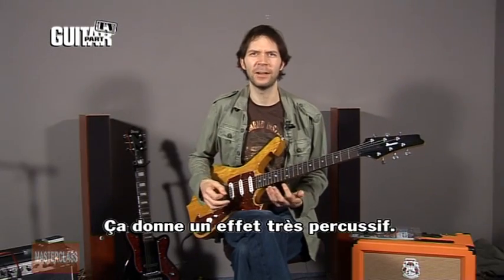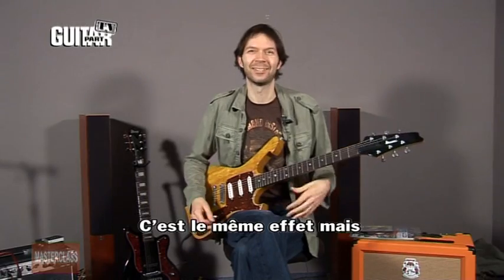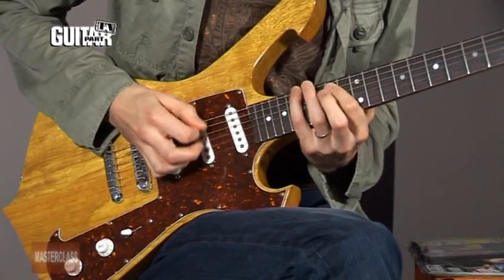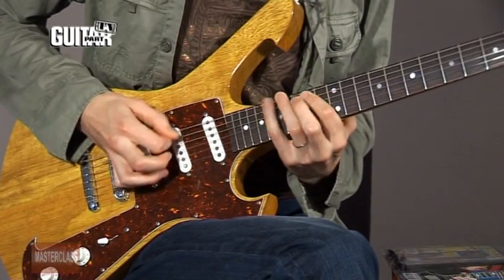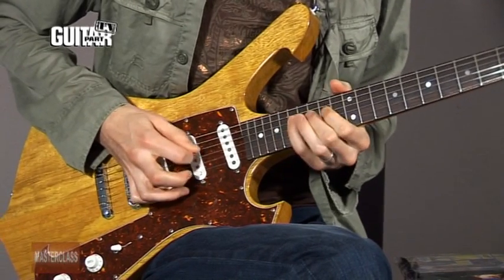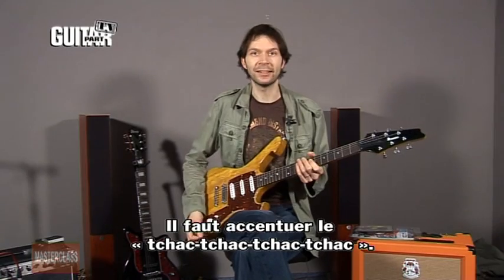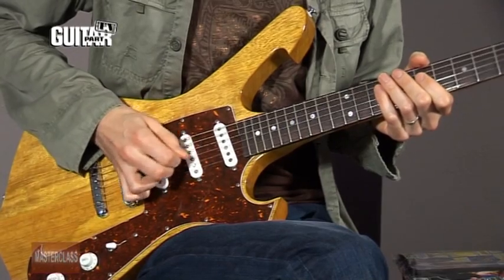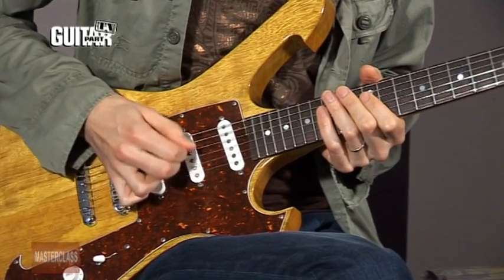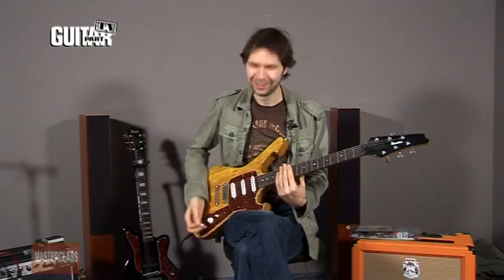It's a very percussive effect. When you're playing that fast, the notes don't even matter that much — you can almost just do this. The important part is the percussion, the chuk-chuk-chuk-chuk. You can even practice it without your left hand and you become like a drummer.